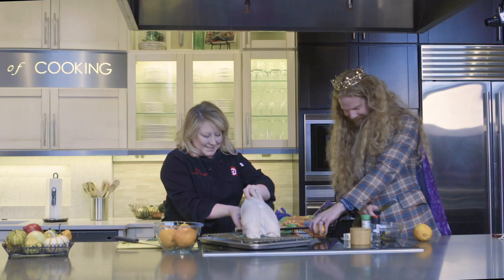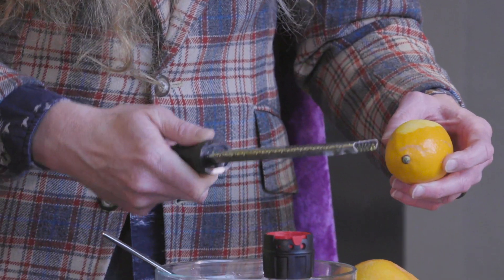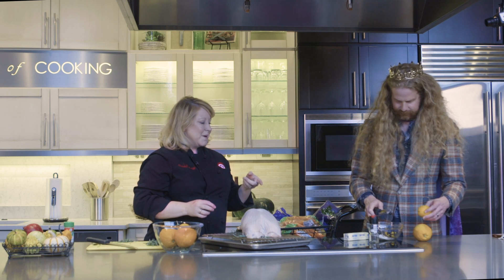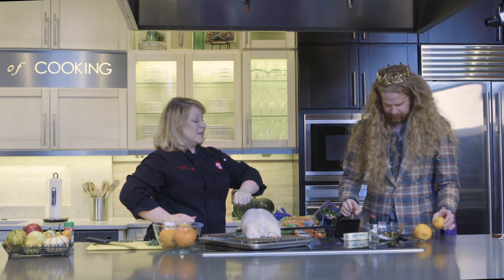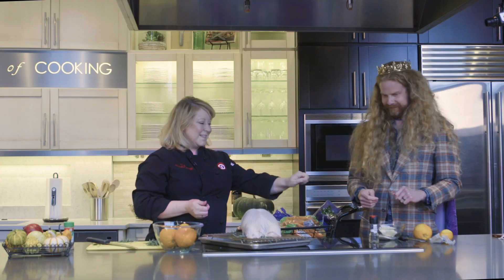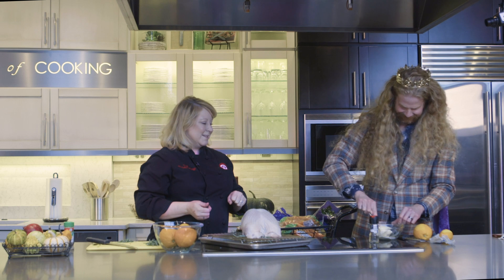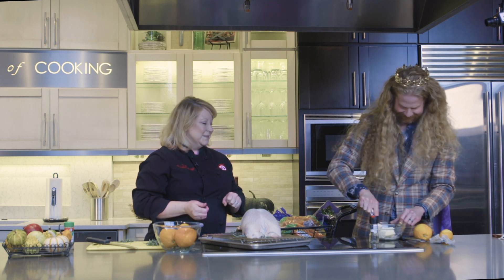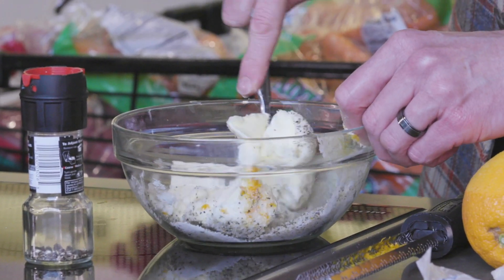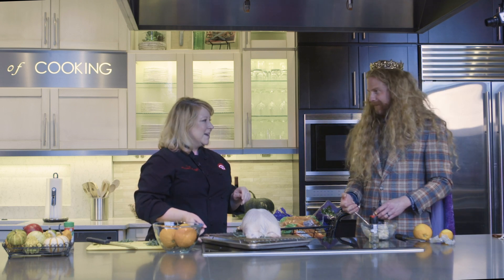Go ahead and do that lemon one there too. Then go ahead and unwrap that butter and use the fork to kind of mash it all together. Take the fork and just mash and mush it together like you're mixing it all together. Okay, you ready for the good stuff?